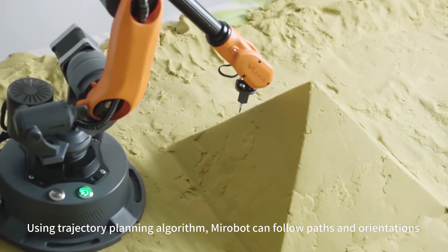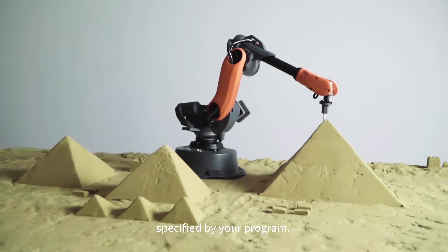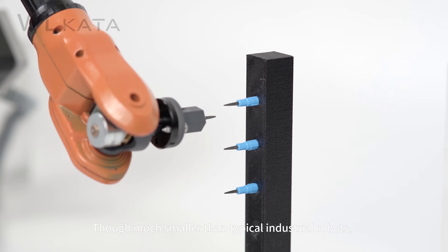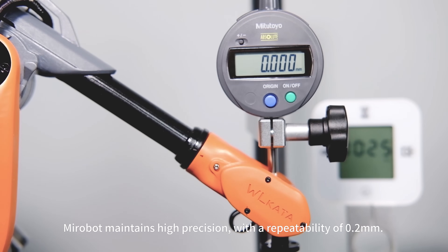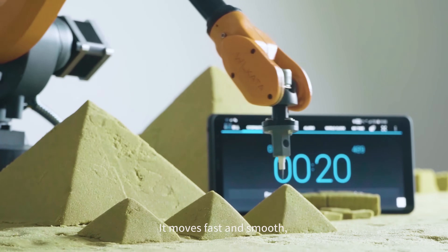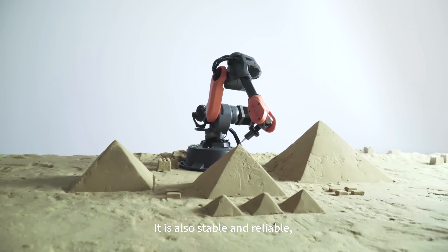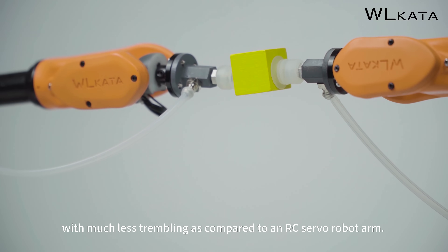Using a trajectory planning algorithm, MirrorBoat can follow paths and orientations specified by your program. Though much smaller than typical industrial robots, MirrorBoat maintains high precision with a repeatability of 0.2 mm. It moves fast and smooth, and is also stable and reliable.